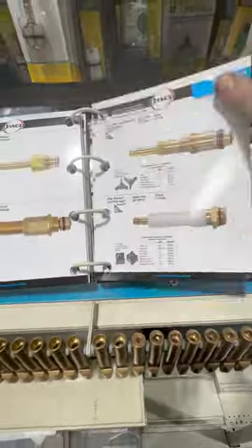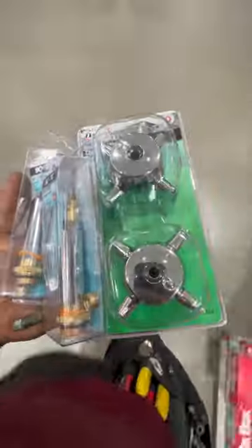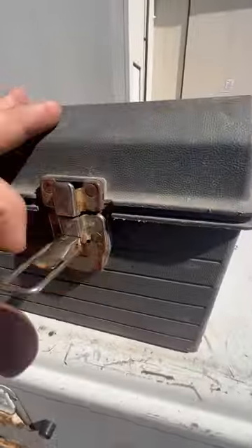We can rebuild these, but we're going to decide to put in new ones. Head out to Menards, find it in the book, and this is what we're going to need to finish.